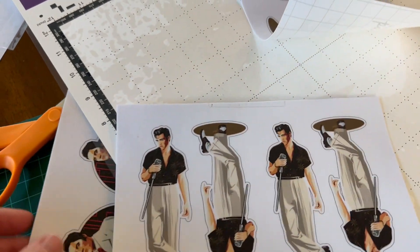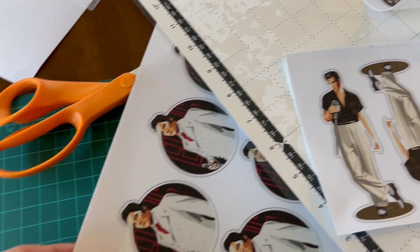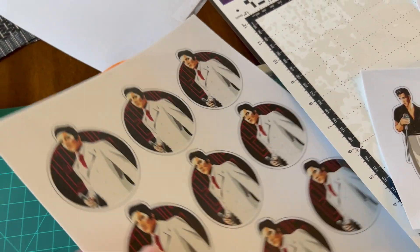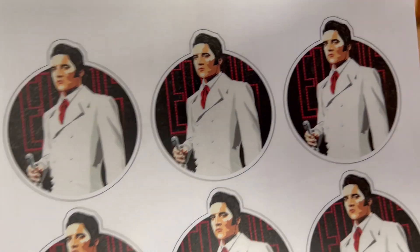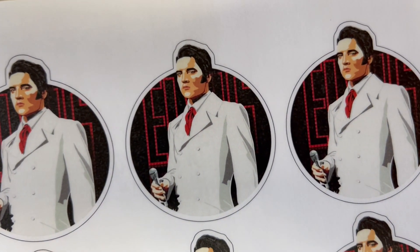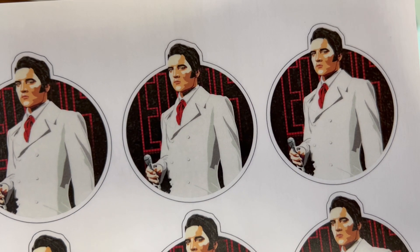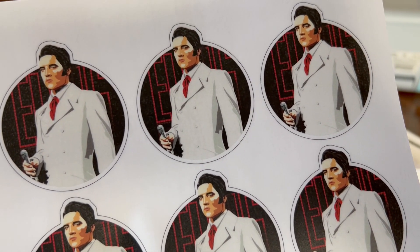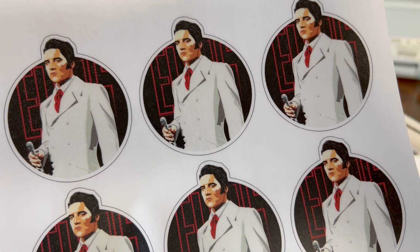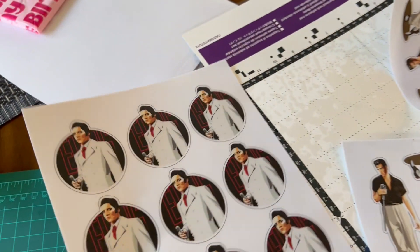These are the mini series right here — these already exist on my Etsy page, they're about four and a half inches. But these are my minis of the same design. I had it requested by a customer if I was going to have anything smaller than four and a half, so I went ahead and did two and a half. That's my 'If I Can Dream.'